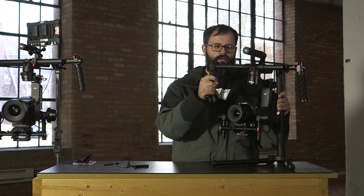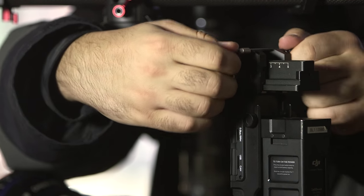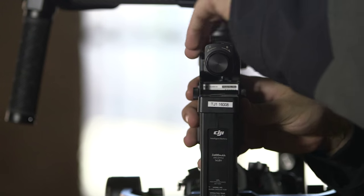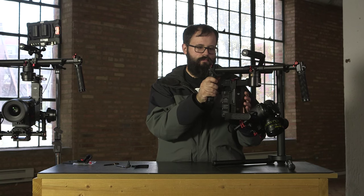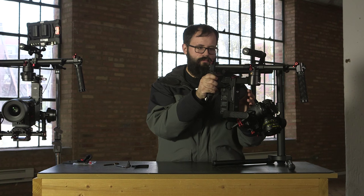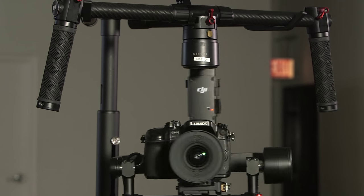The last adjustment is the pan axis. The original Ronin has ratchet knobs that move back and forth on the pan arm to adjust the pan axis. The Ronin M however has a knob that moves left to right and with a latch knob on the top. The pan axis is balanced when neither side moves from a higher position to a lower position when raised. After making the physical adjustments on the Ronin you can power the unit on by holding down the power button on the battery.